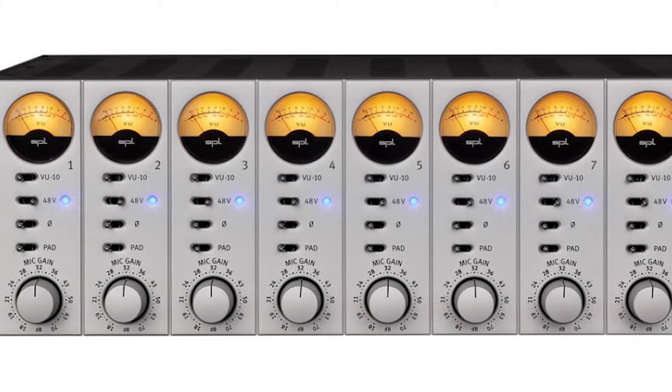This also makes the mic preamp transparent and you're really hearing the sound of the microphone and not the pre. The Crescendo comes with 18 to 70 dB of gain and a 20 dB pad if needed. There are no transformers, no coupling capacitors, and active circuits are used instead to perform the same functions of DC removal.